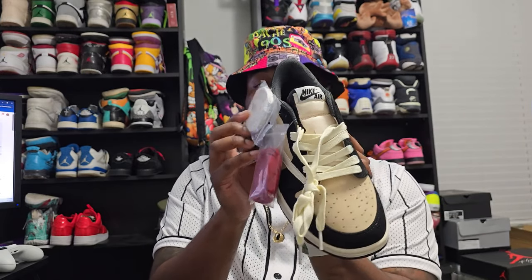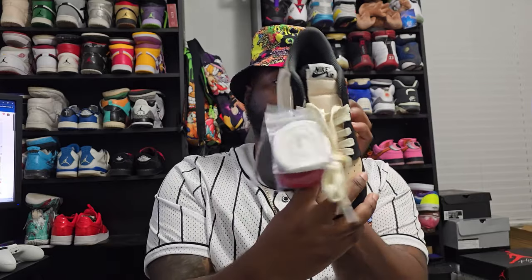Right off the bat y'all can see you get three separate laces other than the ones that come in the shoe. I actually like these — they're a little bit fatter, and the extra ones they're not as fat. You get white, red, and black. I think these are gonna be called the Pale Vanilla, if I'm not mistaken, but I don't know yet — they could change the name.